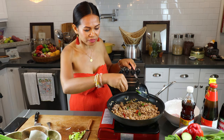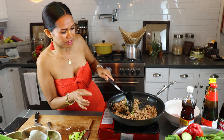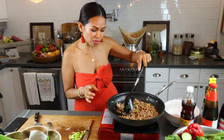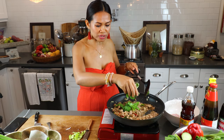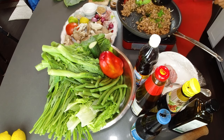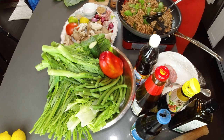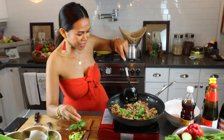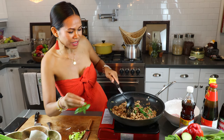This Pad Krapao pork basil is quick and easy for tonight! Almost ready. Now I'm going to add the basil. Wow, I love more basil — this is from my backyard, so I'm just going to add it all. Two different kinds today: sweet basil and holy basil. Oh my god, it smells amazing!